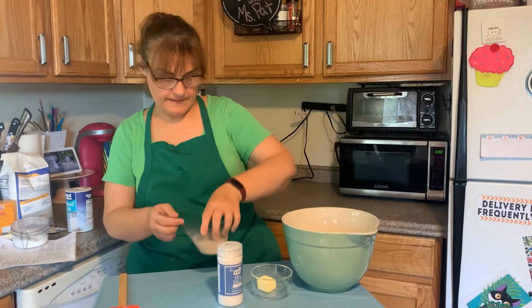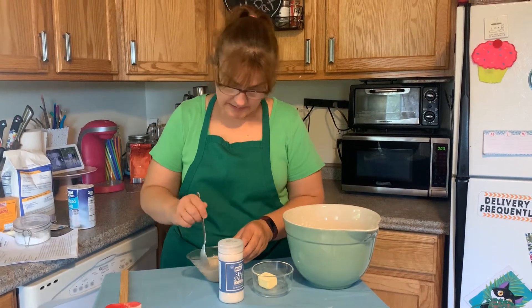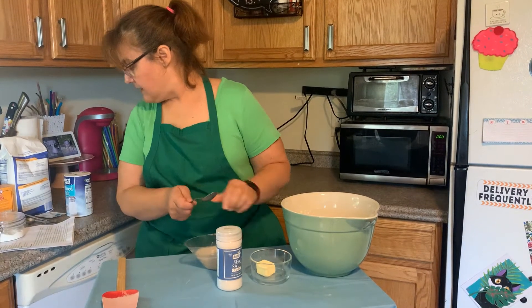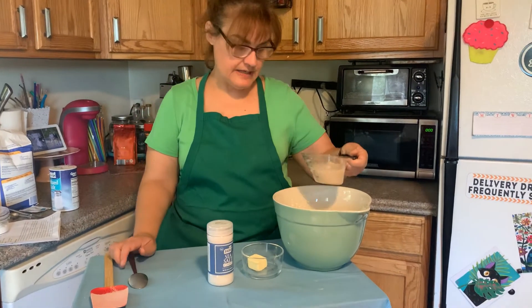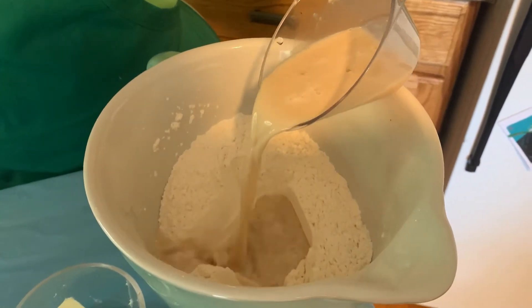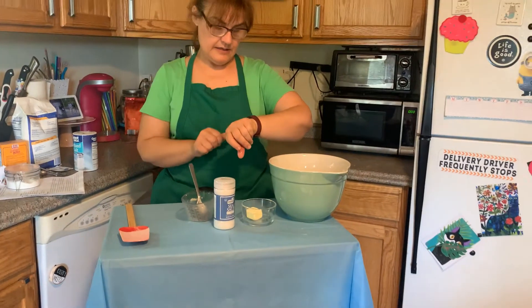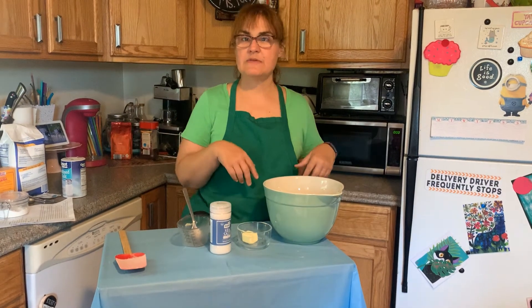Is this all dissolved yet? Looks good. We are going to pour the yeast and water mixture into the well and we're going to let it sit for 15 minutes. So I'm going to pour it in the middle and start the timer. We'll be back in 15 minutes to see what we have to do next.